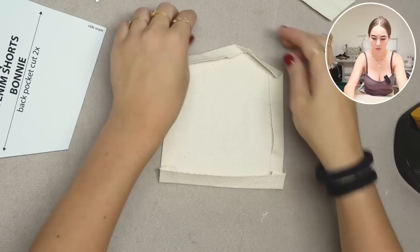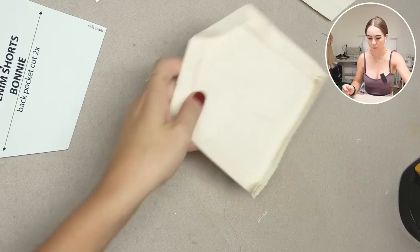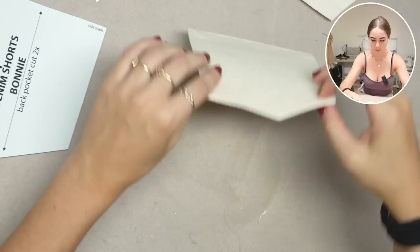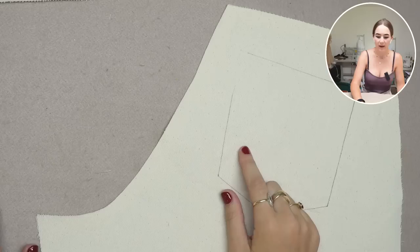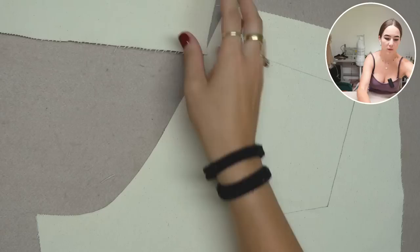On top of that, I fold the edge over so it looks like wrapping a present — that way it won't show on the outside when I sew the pocket onto the back pant. It should look like this in the end. We'll do that to the other pocket as well. I copied the placement of the pocket onto the pant pieces.